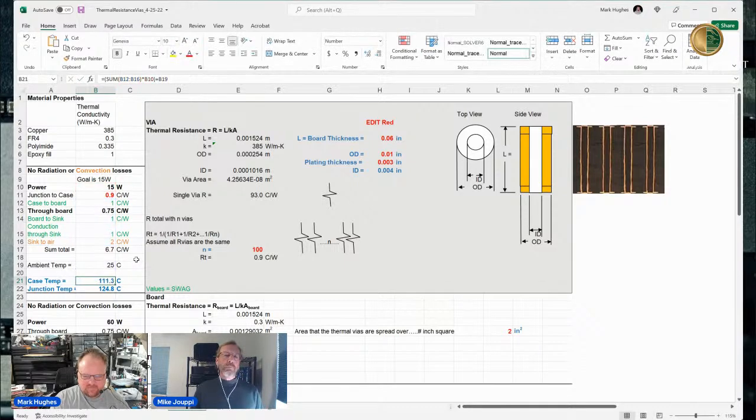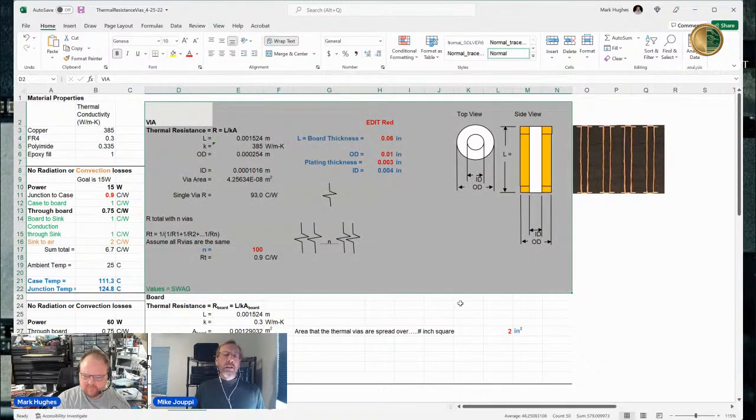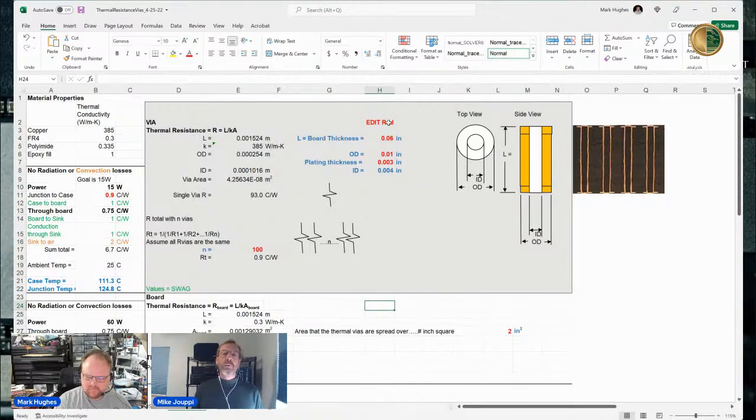Now let's go over to where I'm actually calculating the thermal resistance through the thermal vias. We're looking at the gray area. The only values that need to be edited are the red items. In this particular case, the board thickness is 0.06 inches — a fairly standard board thickness. I picked an arbitrary 10 mils for the outer diameter of the via.